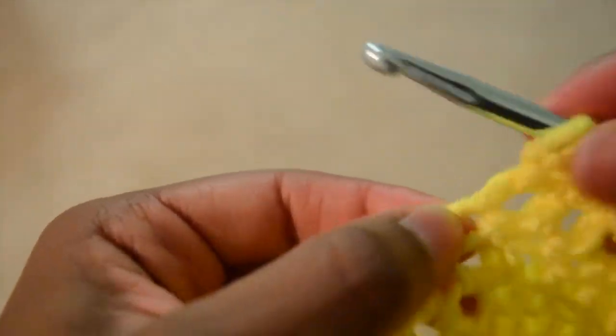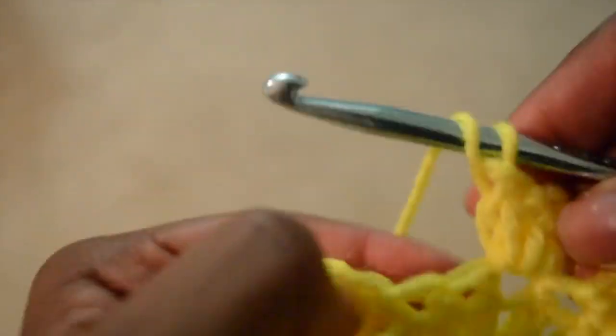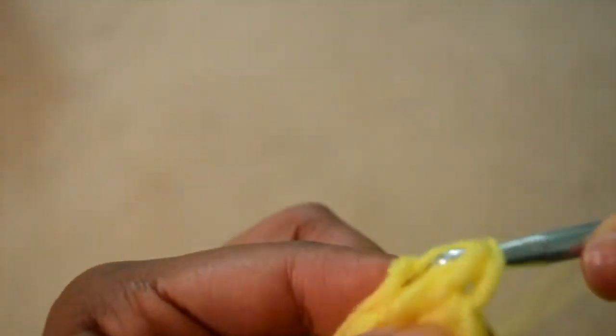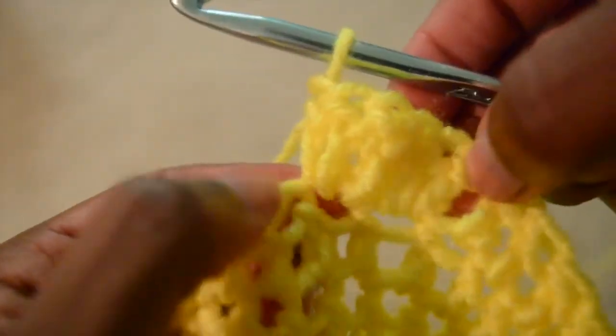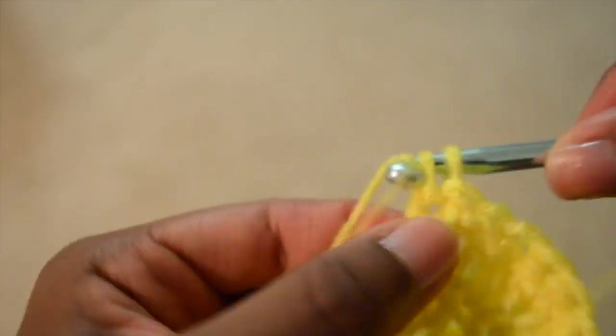Now for the fun part — making the ruffles. Once you get down as far as you'd like on the pants, go into each double crochet loop or stitch and double crochet three times into that same loop — that's what I did. If you want a more dramatic ruffle you can go in four or five times. If you only want a slight ruffle, you could put two double crochets into each stitch and continue around like that.